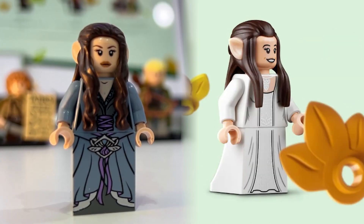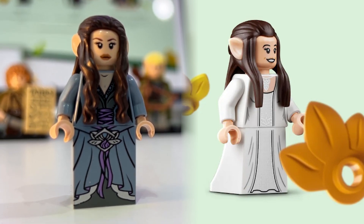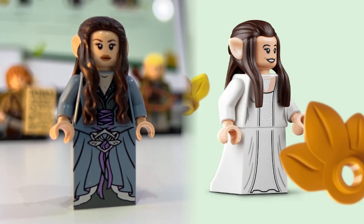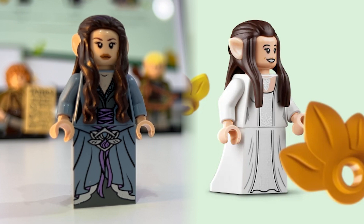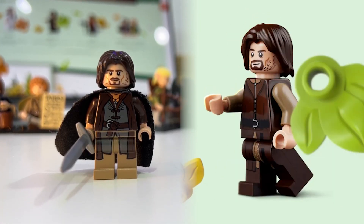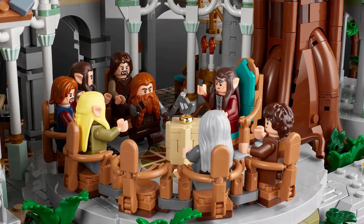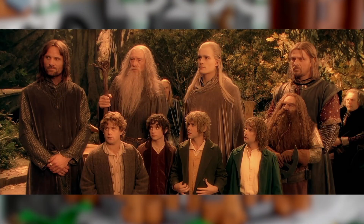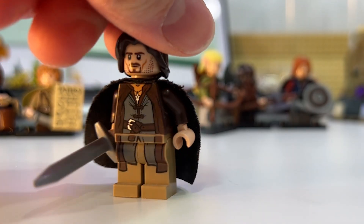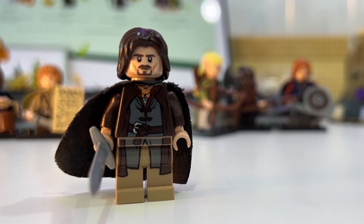Then we have Arwen, who's getting a complete makeover. She's going to have a white cloak, and her hair piece is also new and a little bit more refined. We'll have two alternate versions of Arwen. Aragorn will also be in a completely new outfit — the outfit he was wearing while attending the Rivendell Council. I'll note that this Aragorn did not come with the black cape, but I just added it to make him look more ranger-esque.